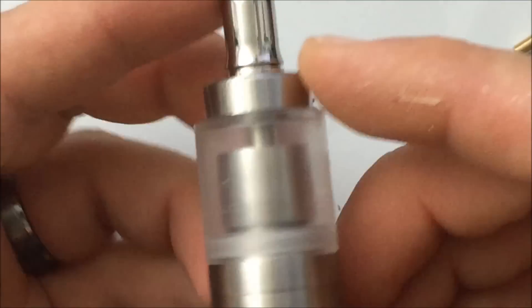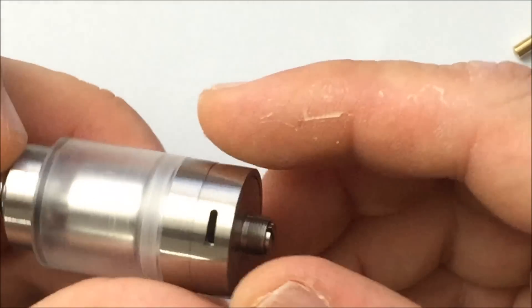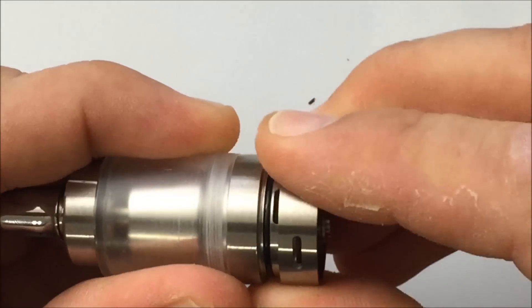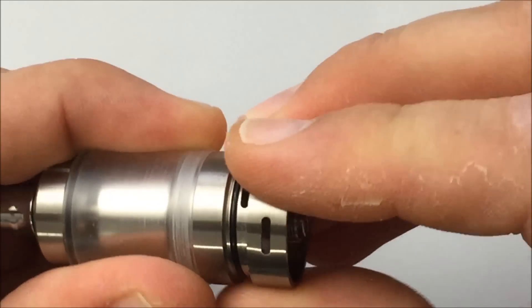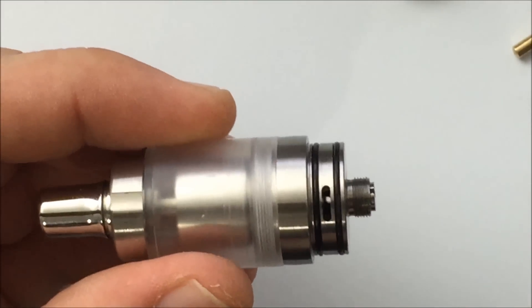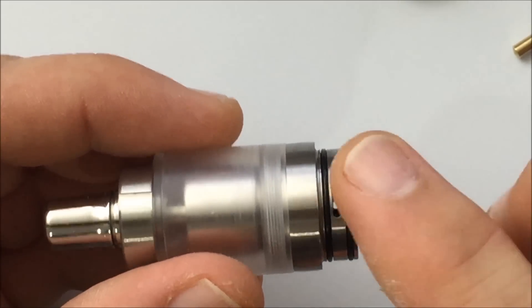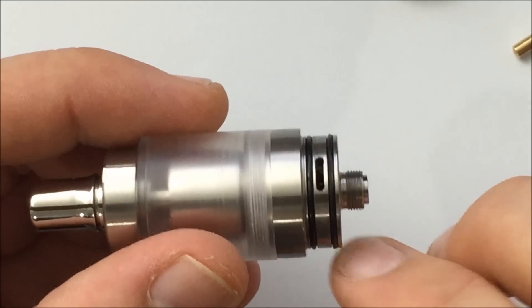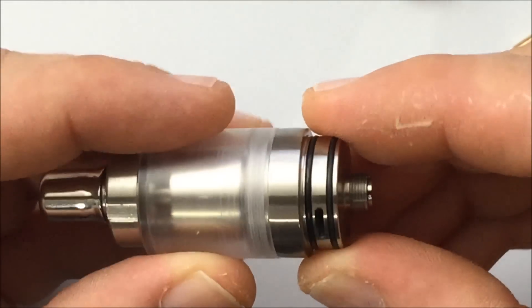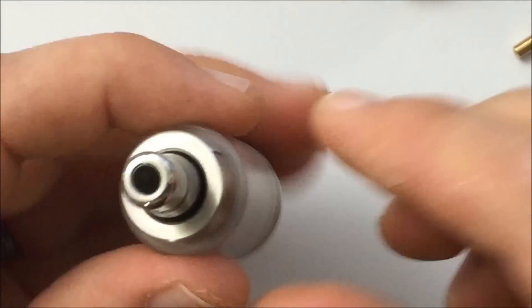Let's break this tank down and show you all the individual parts, then we'll do a build. The airflow control ring comes off — each part is removable, cleanable, and replaceable. They have different finishes: brushed, polished, or gold. The O-rings are also replaceable. The fill is the top.